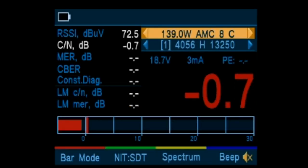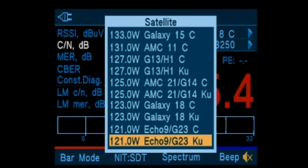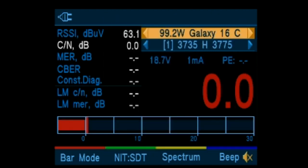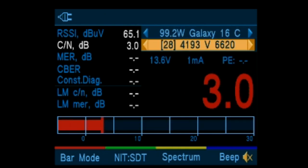This is a very full-featured meter that allows easy aiming. We will select the satellite that we're currently aimed at, which is 99 West Galaxy 16C, and then we will change the transponder to an active TP.